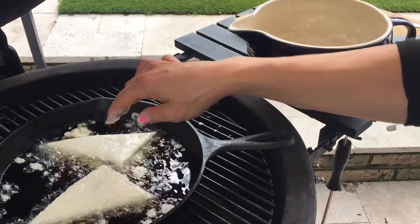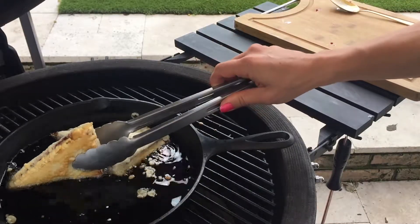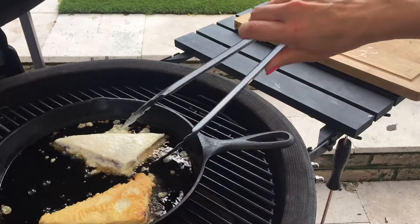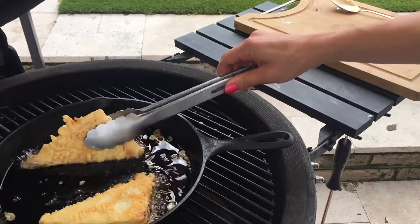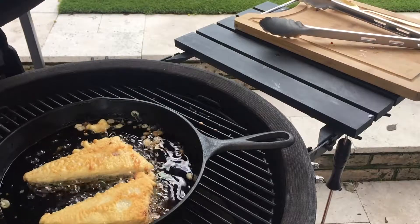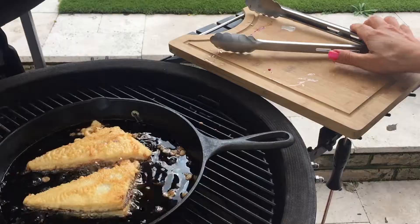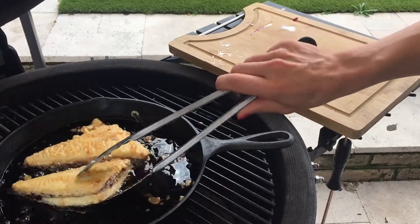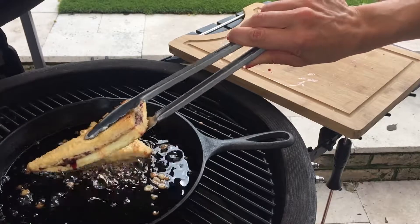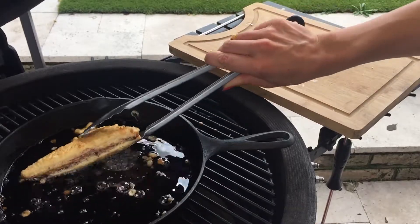What we're looking for is a nice golden brown colour on each side, so a couple of minutes each side. Get that nice golden brown colour on one side, just flip them over and do the other side. When you've got that nice golden brown colour on both sides, give them a little shake to get some excess oil off, then pop them onto a chopping board.